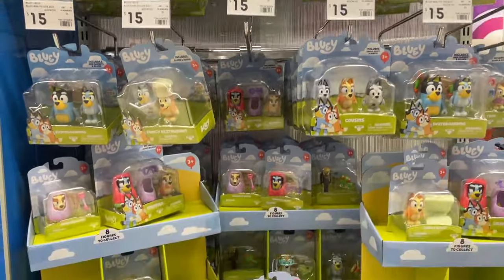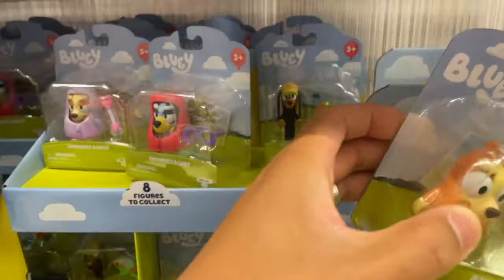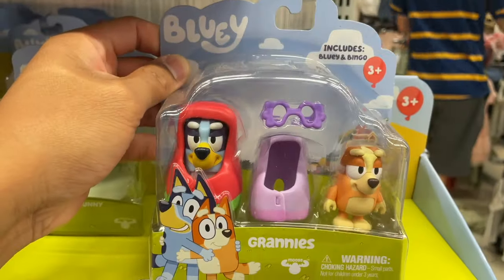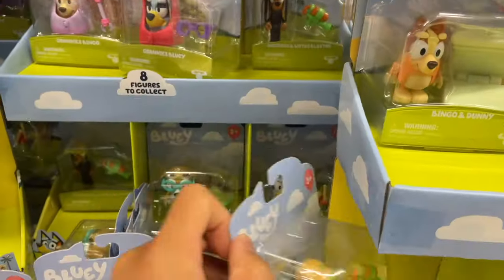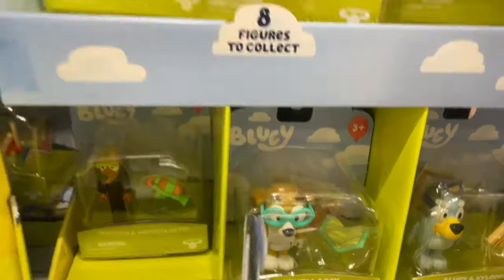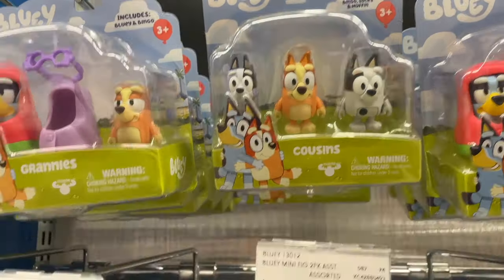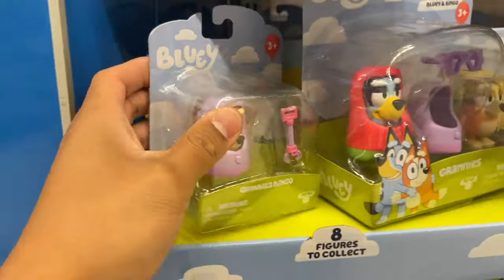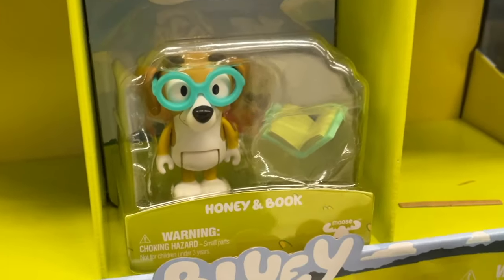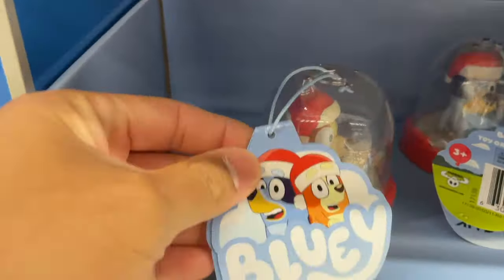Here we have individual Bluey figures. And check out these awesome Bluey Christmas ornaments.